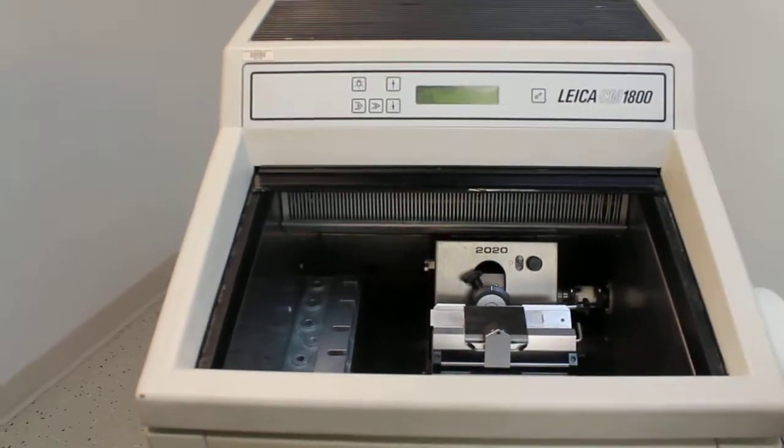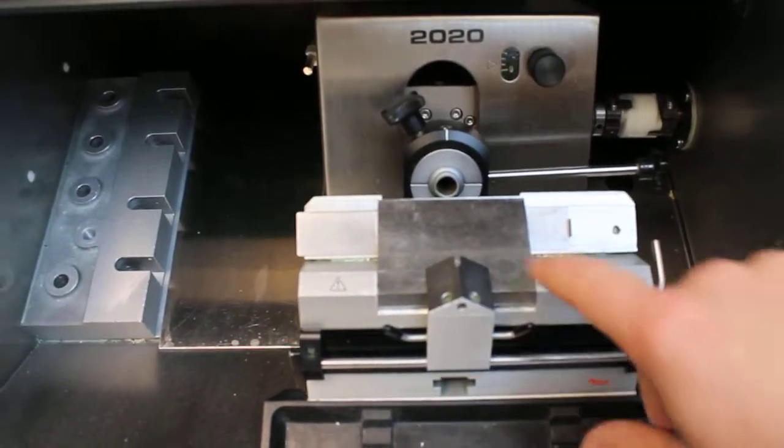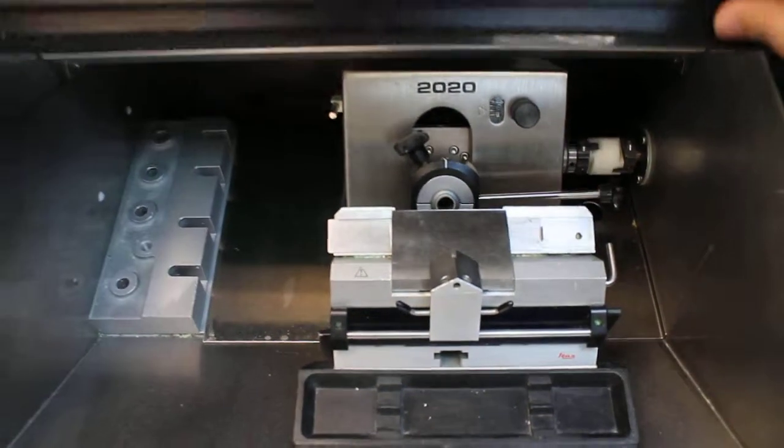I can show you a close-up here of the knife holder assembly. You can see the disposable blade holder right there.